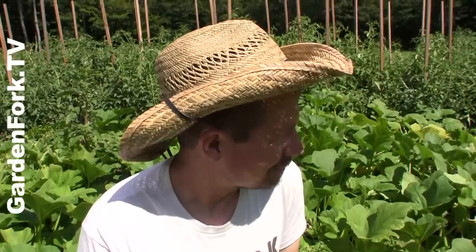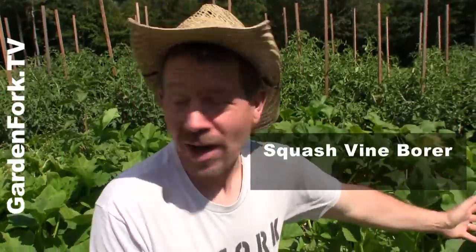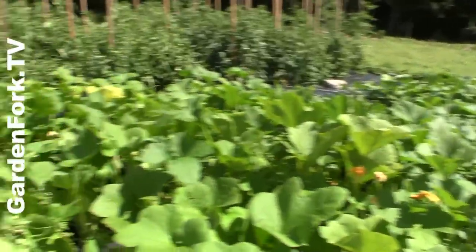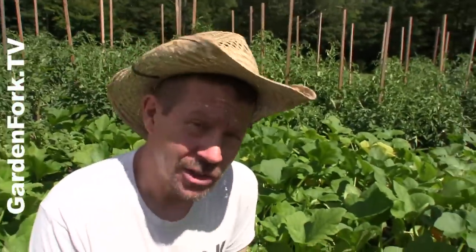Hey everyone, welcome to GardenFork. Today, how to treat for — squash vine borer. Here we are in the squash field, and we're gonna treat for the squash vine borer.